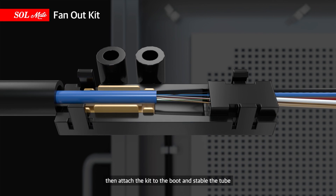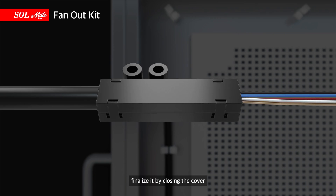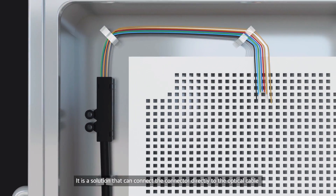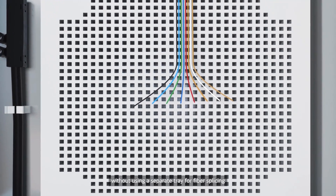Insert the fiber core into the Fan Out Kits, then attach the kit to the boot and stabilize the tube. Finalize it by closing the cover. It is a solution that can connect the connector directly to the optical cable without using a separate tray for fiber splicing.